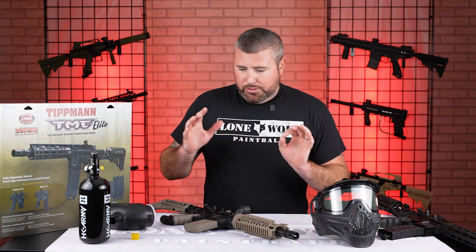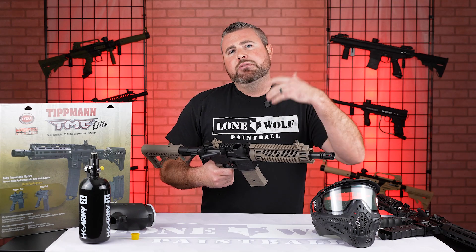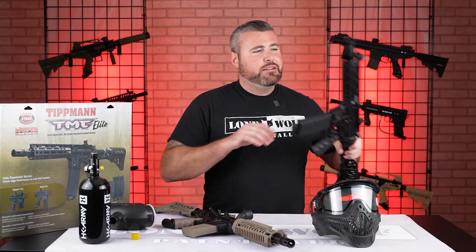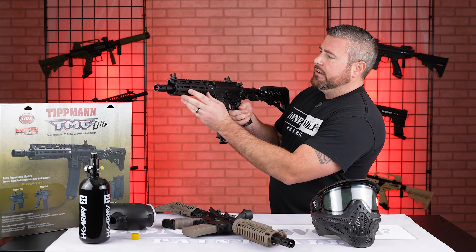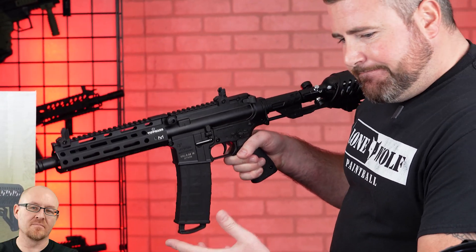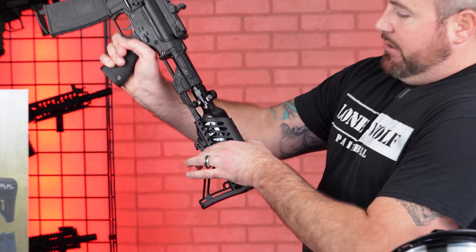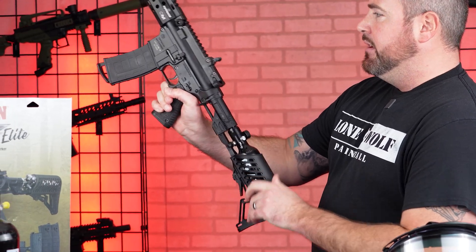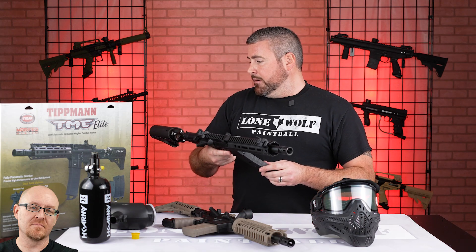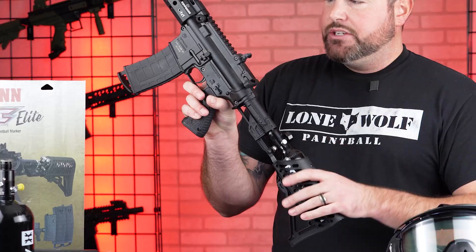Both are great options and both come with picatinny rails all over the place if you wanted to put on any scopes, red dots, or accessories — they're literally all over. The one thing I do like about the elite is it does have that aluminum guard, which is a nice touch. Is the stock adjustable on the elite with the tank in there? Yes — depending on your arm length, you can adjust that stock as well. That's a Tippmann tank in there, but this one is actually an HK. They have other brands on the market too — we normally sell the Tippmann or the HK ones.